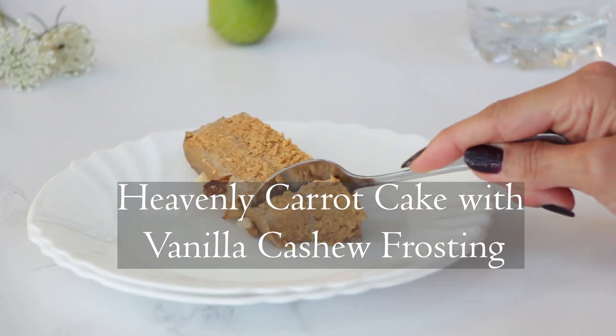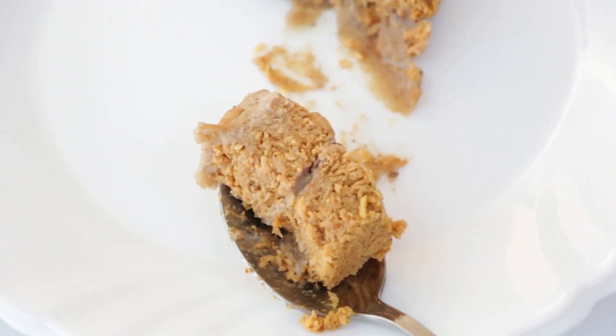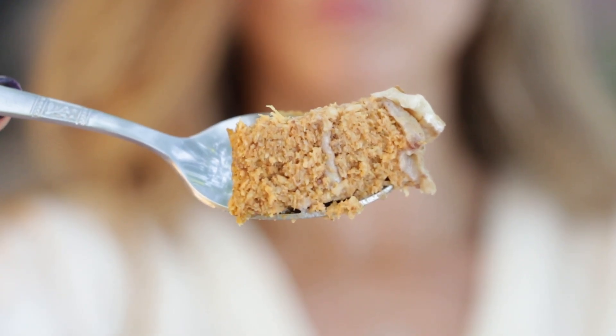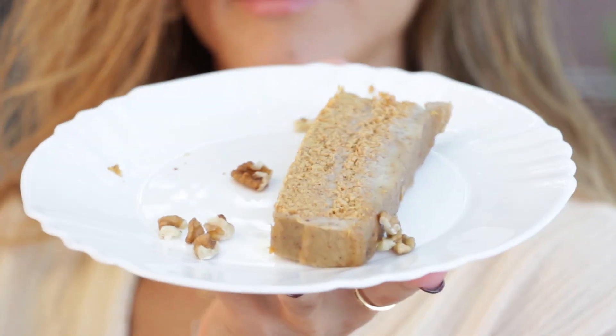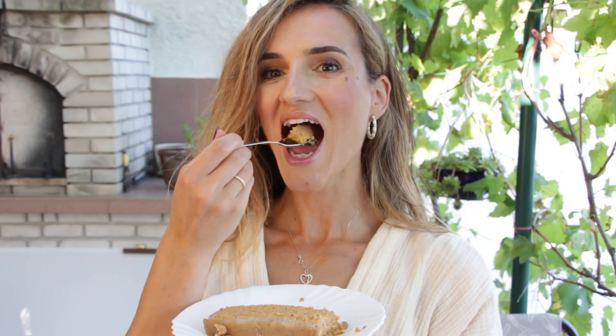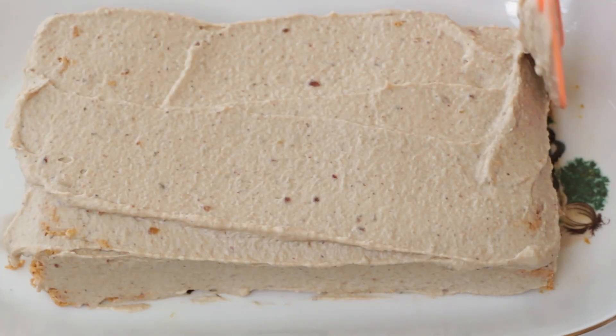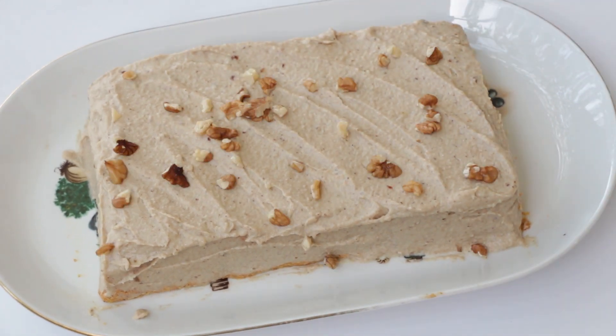Hey there and welcome back to BitHealthier. We have prepared a true treat for you today. We are making heavenly carrot cake with vanilla cashew frosting. Whether you're a carrot cake fan or you have been avoiding it because you can't imagine that a carrot-based dessert tastes amazing, you will love this recipe.